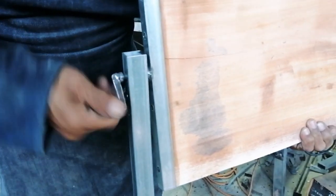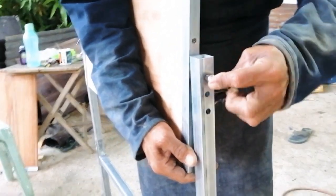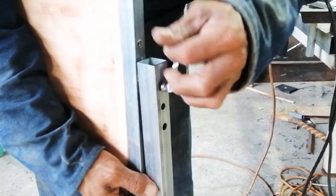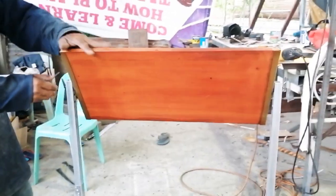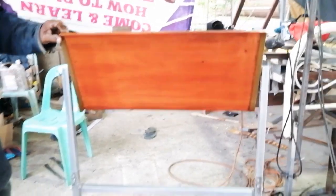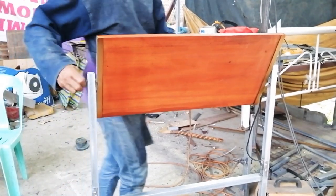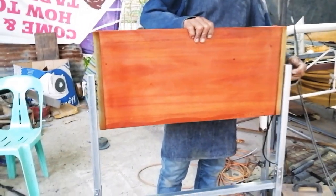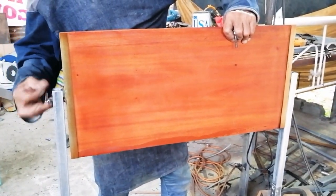Madali lang siyang higpitan dahil meron tayong wing ball. Pwede natin lagyan ng washer yan. Maigpit na siya — na-adjust yung angle. Iigpitan mo lang naman ito para mag-fix yung angle niya. Tapos pag gusto mong kalasin, madali lang — kasi tatanggalin mo lang naman lahat ng tornillo. So in just kahit 2 minutes, pwede mo nang i-assemble and disassemble itong return board. Papakita ko rin ito sa susunod na video yung finished product na, para makita nyo kung kaano paganda yung ating return board.